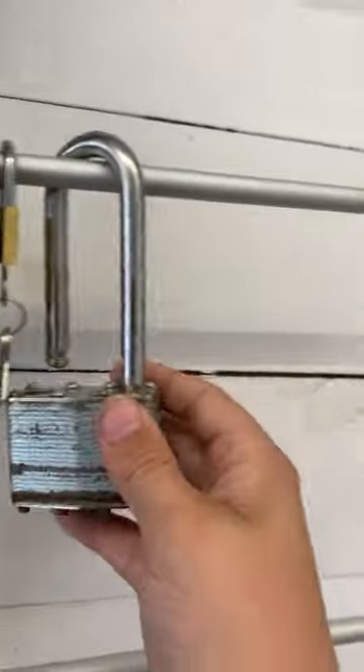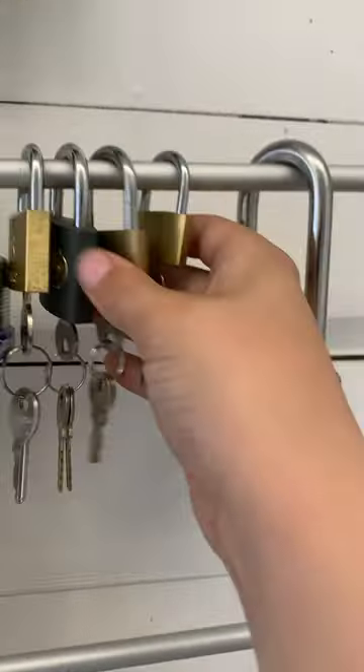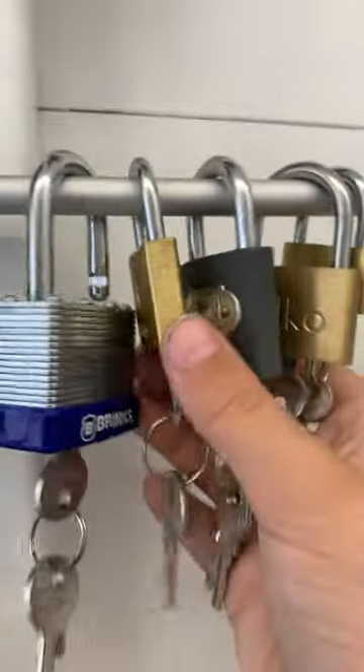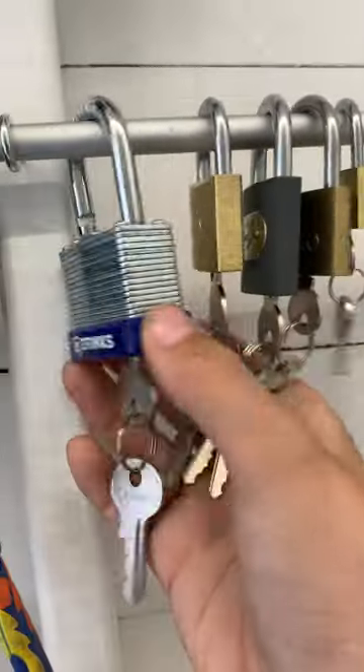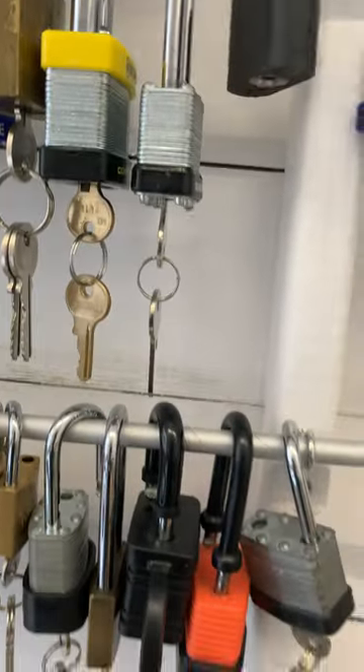On the next shelf we've just got a really old random lock, small lock. Wilco. Ross, Brinks, another Brinks — which is quite old. An unbranded disc padlock.